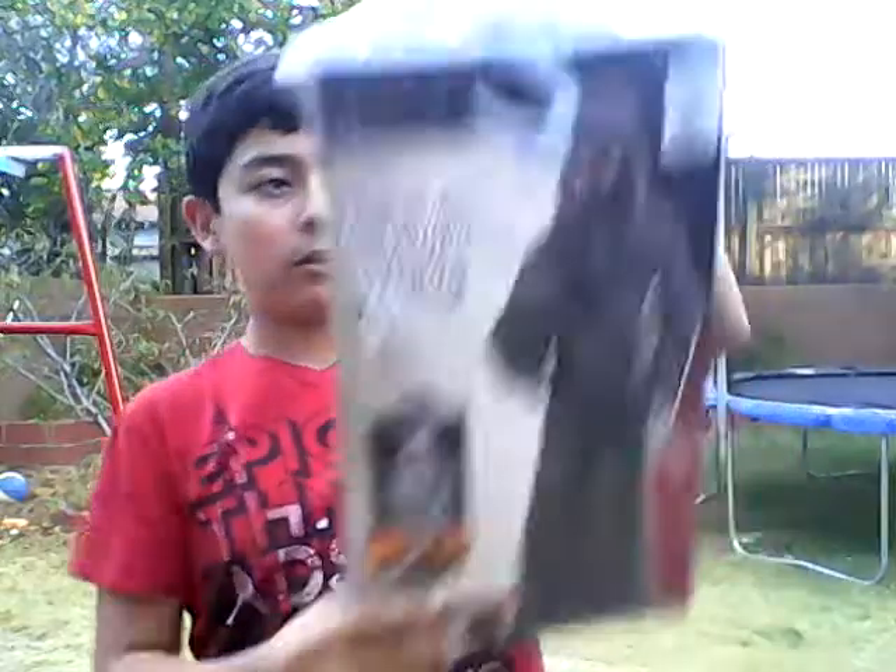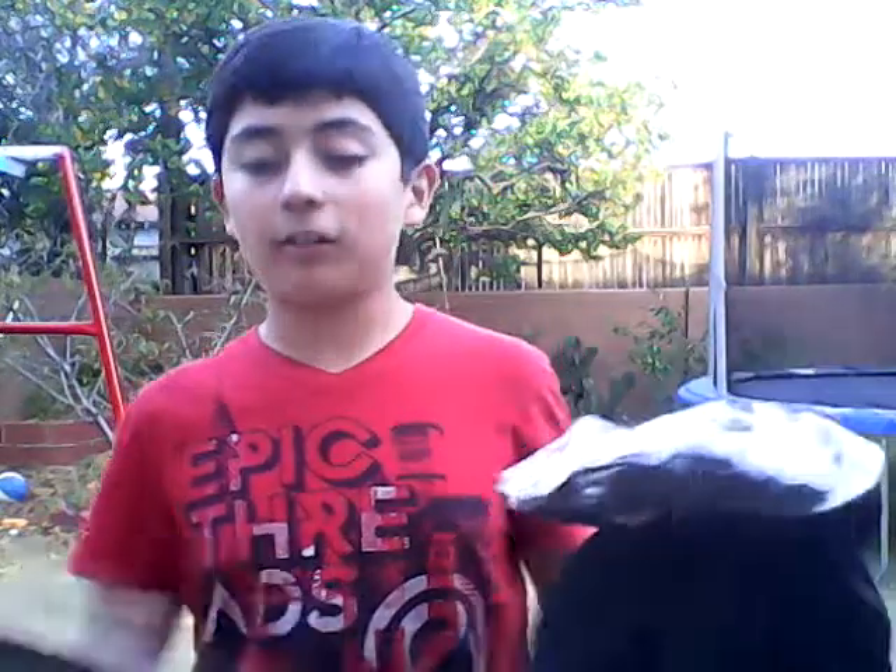I'm going to be putting on a costume in front of you guys, so let's get started. And just to let you guys know, the eyes do glow in the picture.